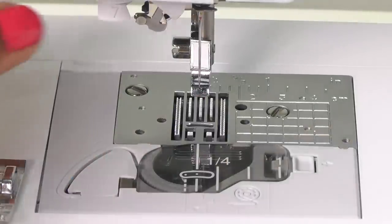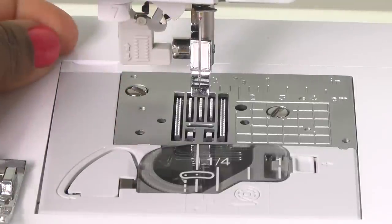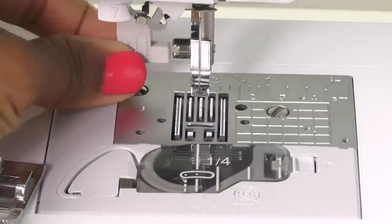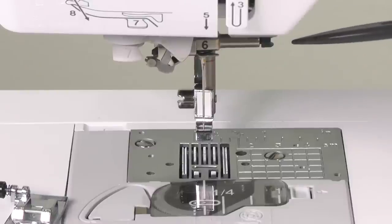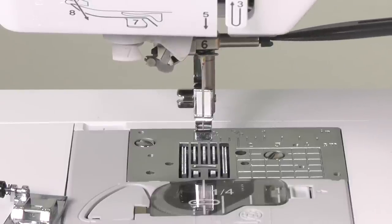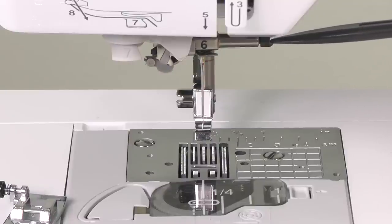In the back is your buttonhole lever. So whenever you want to sew a buttonhole, you will lower this lever, and when you're done you will push it back up. And finally, this is your needle screw — this is the one you will use when you're changing your needle. To remove the needle, you loosen the screw, and after you've replaced it, you just tighten the screw back in place.